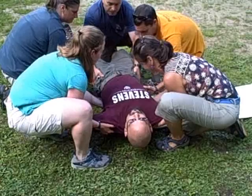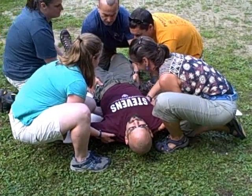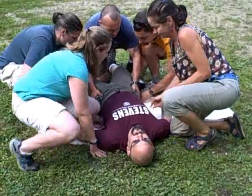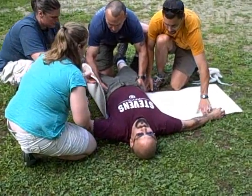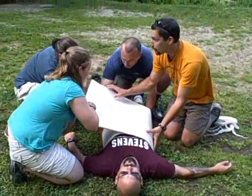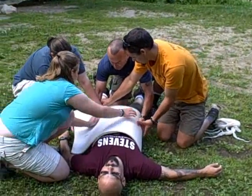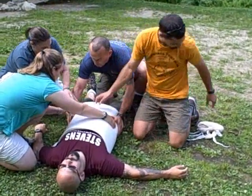Straight up. I'm going to slide this pad right under. One, two, three — down. The whole time Ivan's holding that pelvis closed for us. I'm just going to bring your arm up to the side there for a minute, Jerry. So we're going to wrap this pad right up around the pelvis here. Slide those hands right out and hold them. Perfect, Ivan.